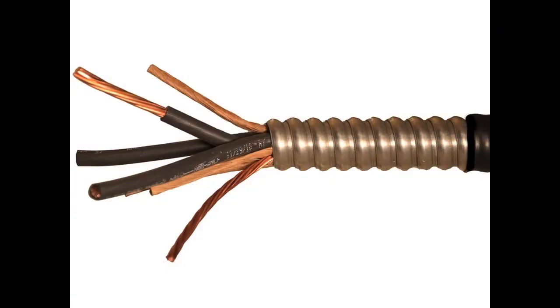Aluminum Interlocked Armor Cables, commonly referred to as AIA cables, are constructed of stranded bare copper conductors with cross-linked polyethylene insulation and covered with an Aluminum Interlocked Armor. The armor is then available with or without a PVC jacket.